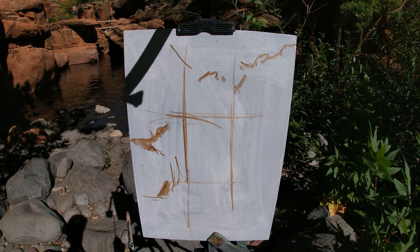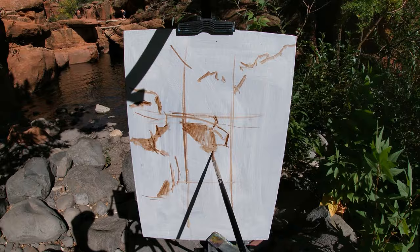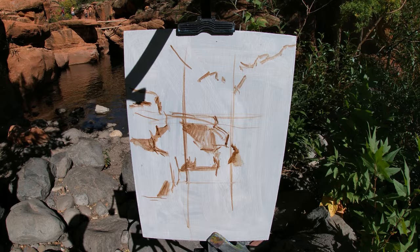I'm shading in the shadow shapes to help me get a quick impression of the overall scene onto my panel. I find it helpful to distinguish the shadow shapes early on in the painting — by identifying the shadows and the character of the shapes they make, I can use them as a tool to reference and draw the proportions of the scene accurately.